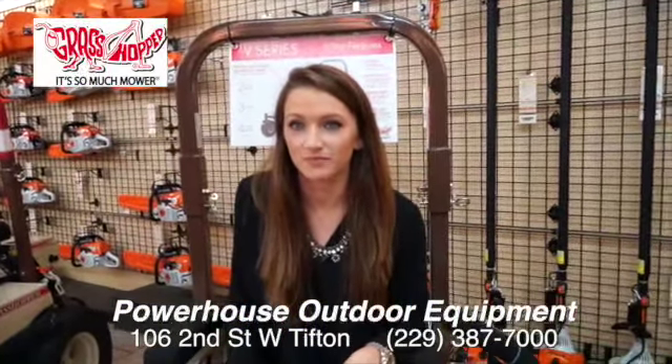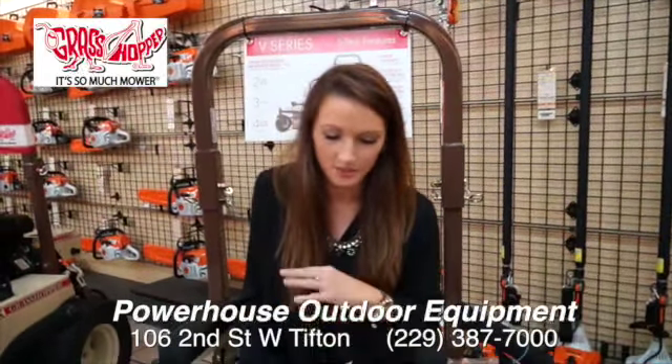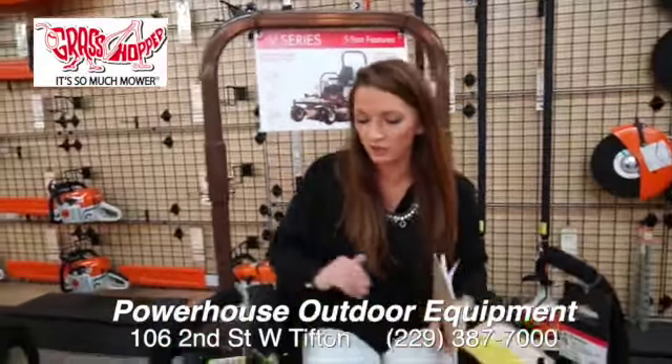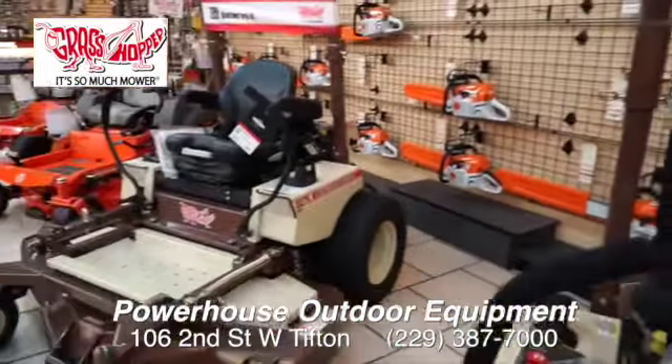Y'all got one of these? A grasshopper? We have a grasshopper. My husband bought it and he's been satisfied with the service up here ever since. Does it ride smooth? It rides so smooth and it has a beautiful cut — it makes your grass look all nice like you're out there on a golf course.